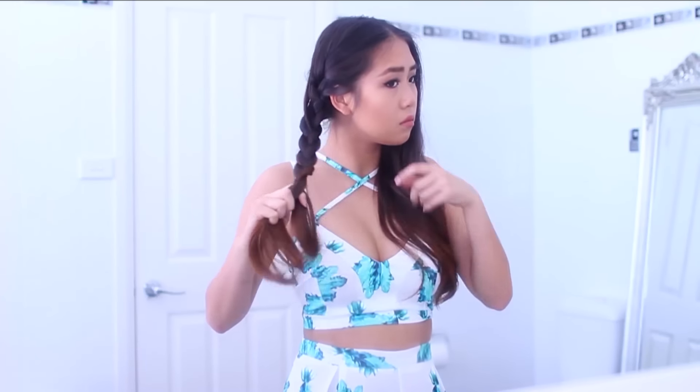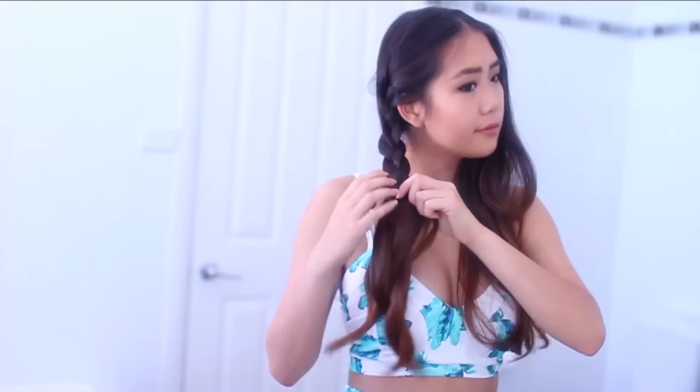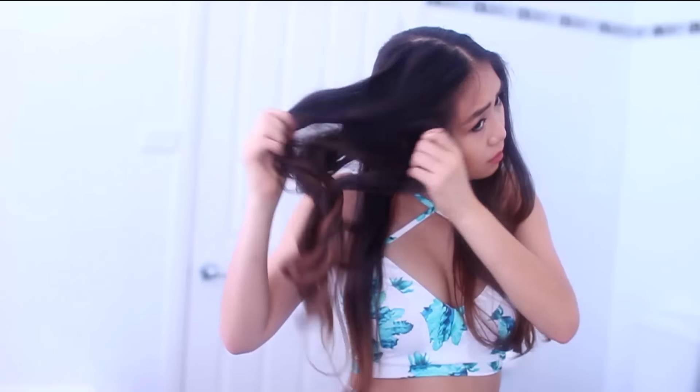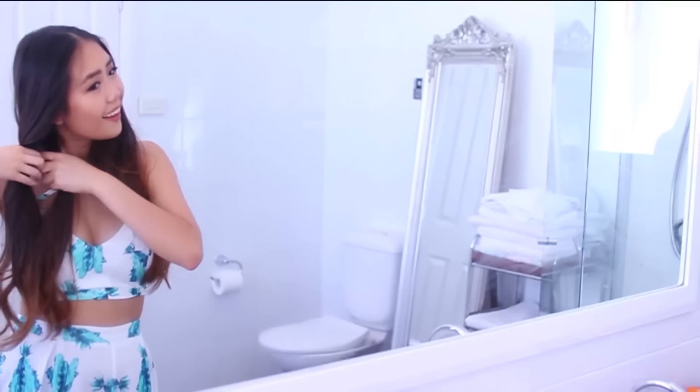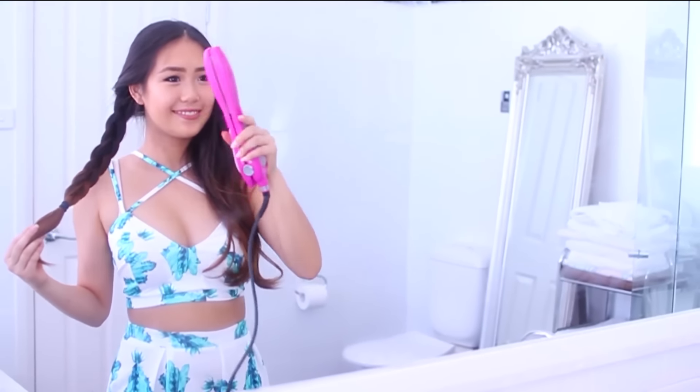That gives texture to your hair so when you take out the braid you get those voluminous waves. This is a really easy and fast way to wave your hair — which is what I did today because I didn't have much time. It creates really nice voluminous waves and I absolutely love it. Definitely try this hack, especially if you're in a rush or heading to school and want curled hair. That is hack number ten.